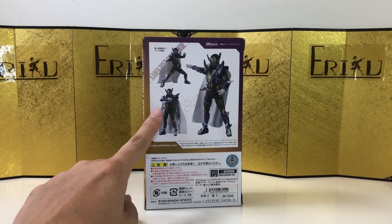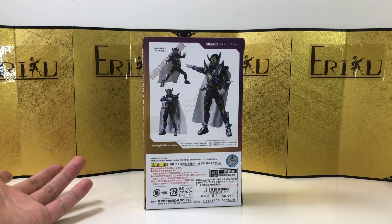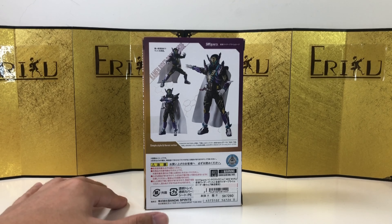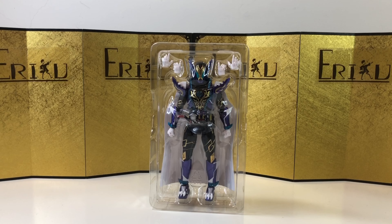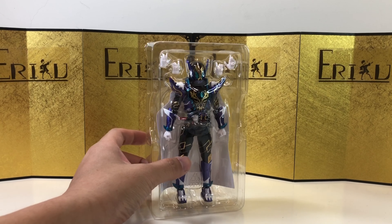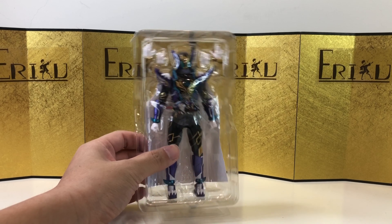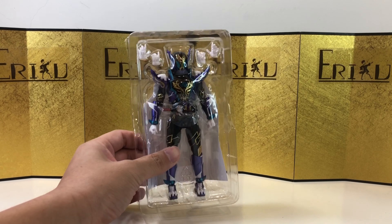From what I've heard, the cloth goods on this guy is not very good, so we probably still have to get a third-party one, but I'll find that out later. Here's the figure still in the inner packaging, and this guy does not come with a whole lot. Now I understand why the aftermarket price is not so good.